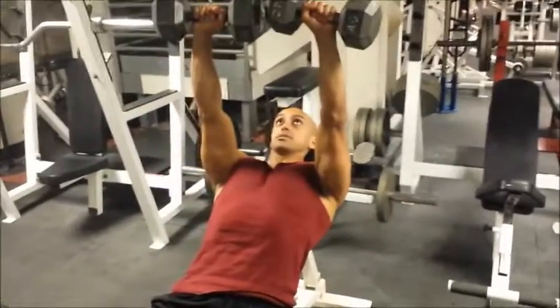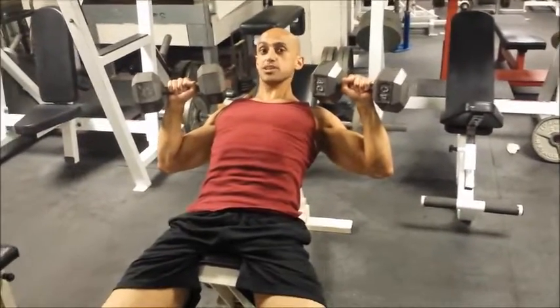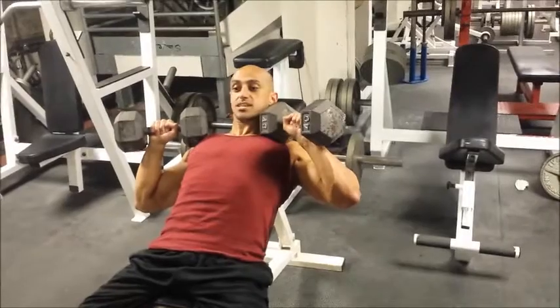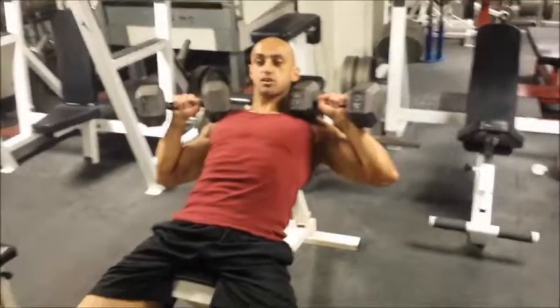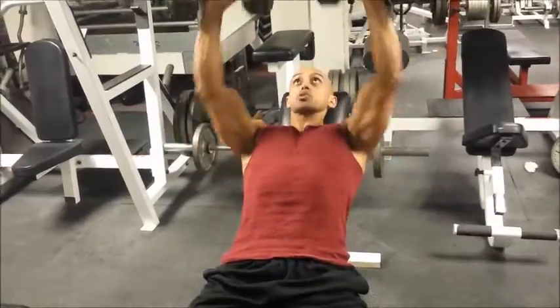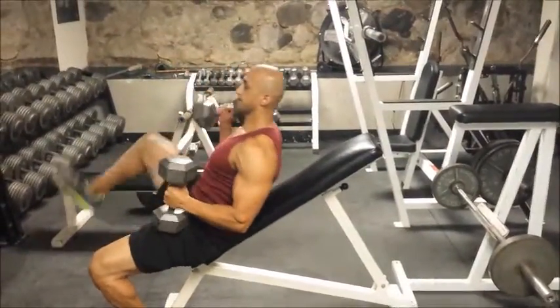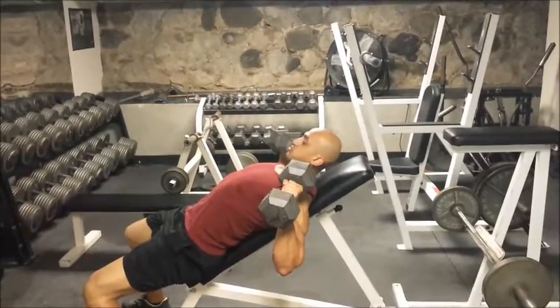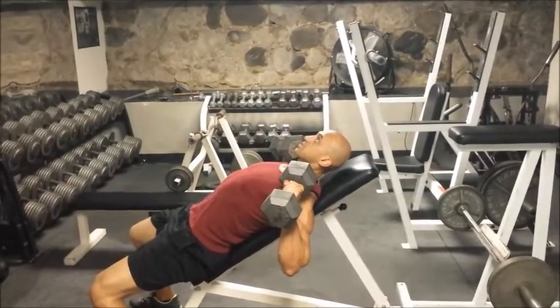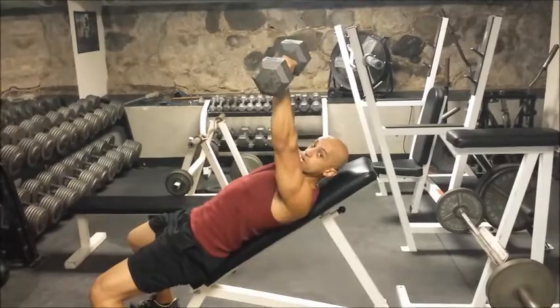I'm going to press straight up, right in front of my chest at 45 degrees. My wrist and elbow need to be in line — not with the wrist tipped back or forward. Right here, wrist in line with elbow, going straight up. Most people do incline or regular bench press with the bar going in front of their face — we don't want to do that.